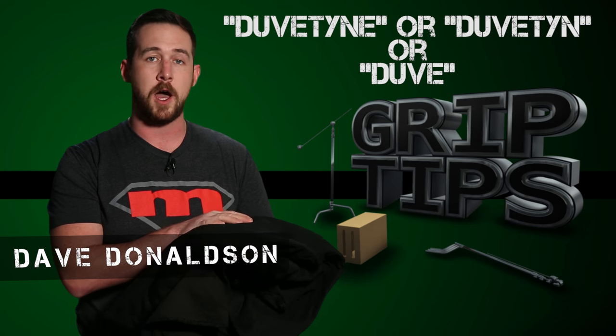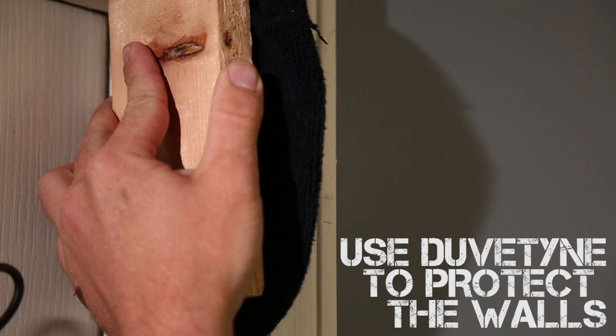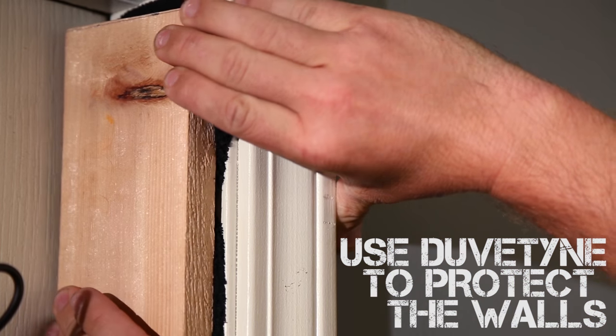It's a flame retardant cloth that is used all over the set, and it's the exact same material that you would find on a solid flag. Now in a previous episode when I was talking about Ferny clamps, I was using a pair of socks for the cribbing so I could protect the walls. But this is what I would be using in replacement of those socks on a much more professional level.